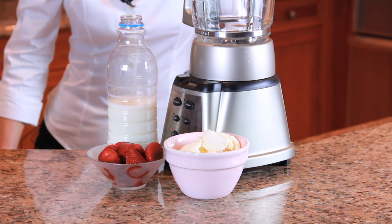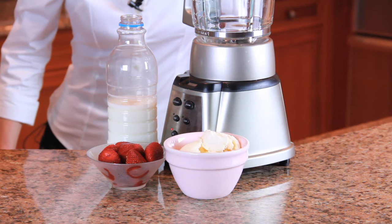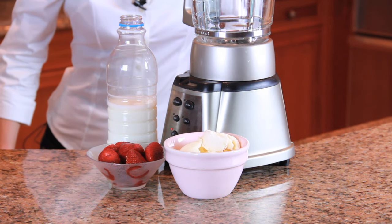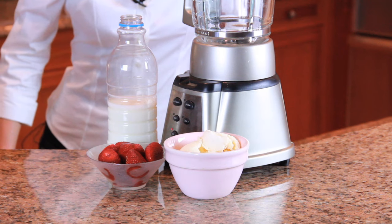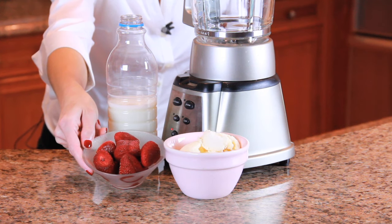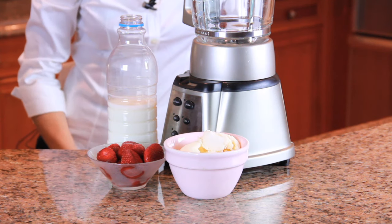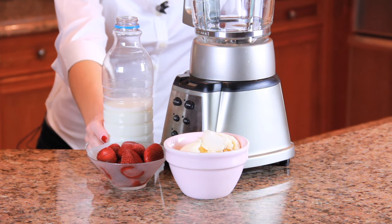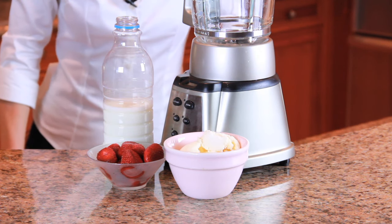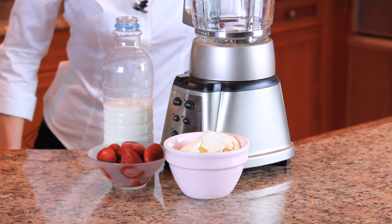Here are the ingredients you're going to need to make your diet milkshake. We're going to start with frozen yogurt. Frozen yogurt is about 70 calories for a half-cup serving, whereas ice cream can top 140 calories for a half-cup serving — big savings there. We're also going to add some delicious strawberries. These are frozen strawberries; you can use fresh if you like, but frozen makes the milkshake a little bit colder. And finally, fat-free milk to add a little liquid so we can easily drink our milkshake. And don't forget Mr. Blender — he's going to do all the work for us.